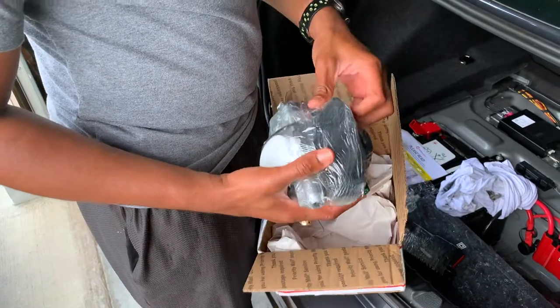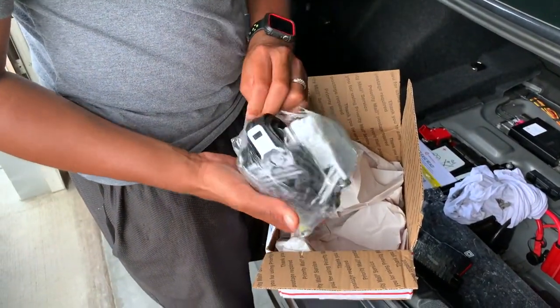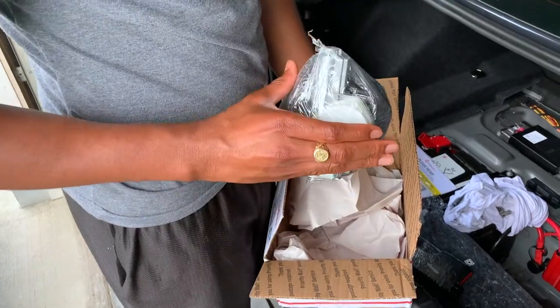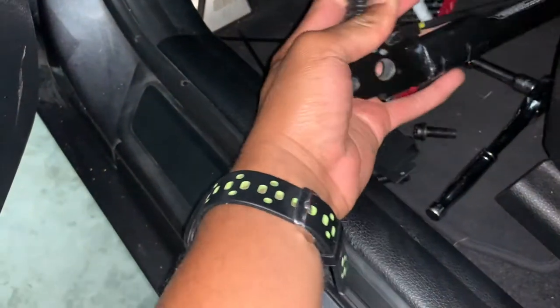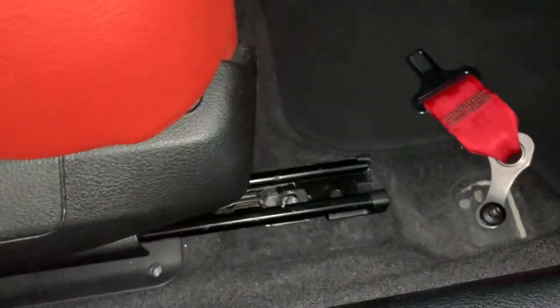This is the seat belt — I didn't change the color of the seat belt, I just kept the same one. Now it's time to install the buckle.